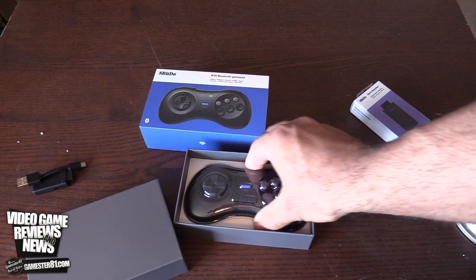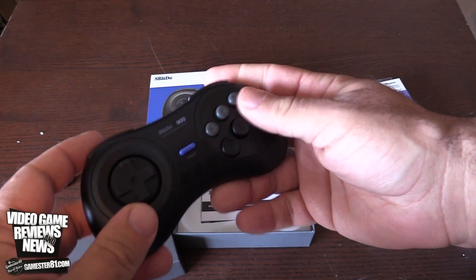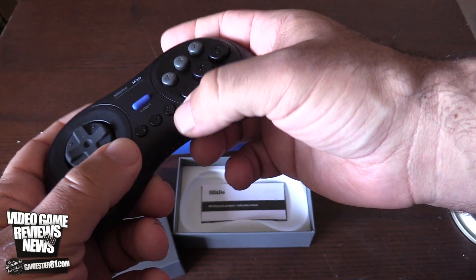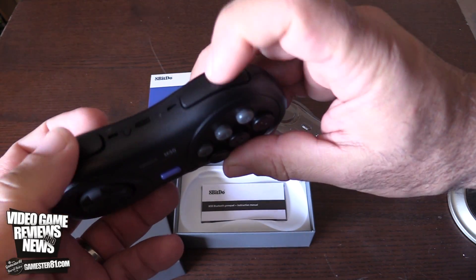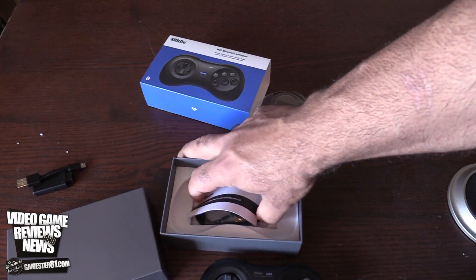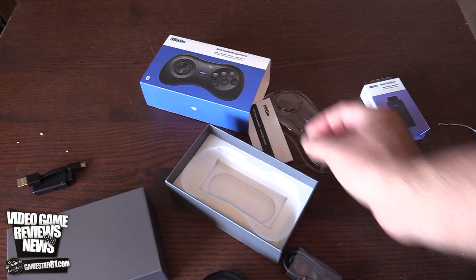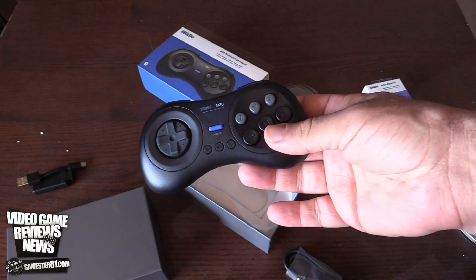Here is the controller itself. It's got the D-pad — kind of feels like the original D-pad — along with A, B, C, X, Y, Z buttons and Start. There's also a sync button and left and right shoulder buttons. Feels really good in the hand. It also comes with a micro USB charger to charge it. I don't know how long the battery life lasts, but let's compare this to an original controller size-wise.